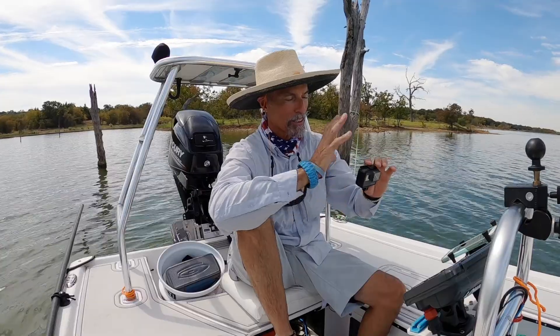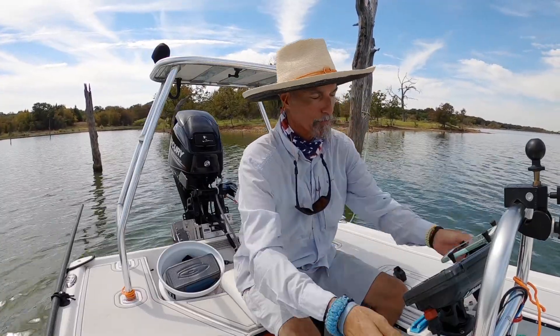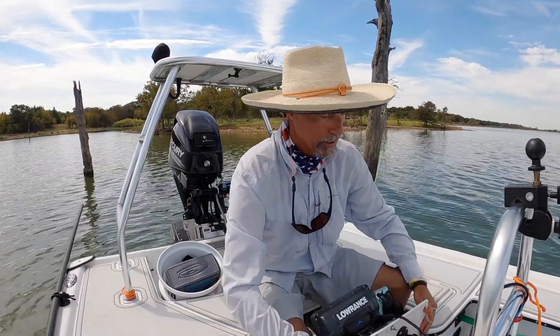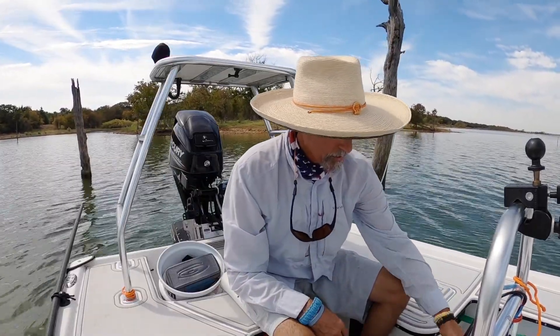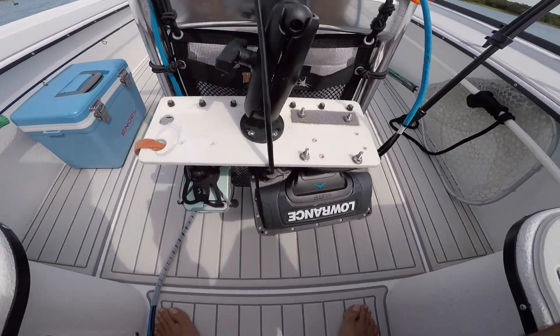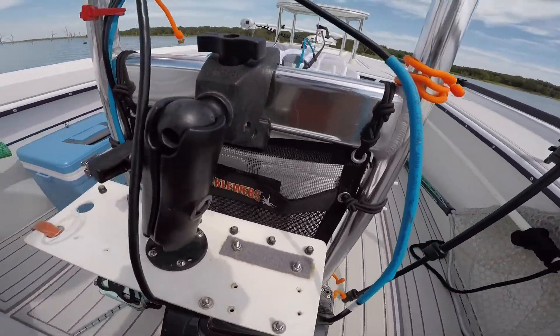The fun thing about this is you can take this mount and when you're transporting your boat you just drop this down to right here, and suddenly everything is out of the wind.